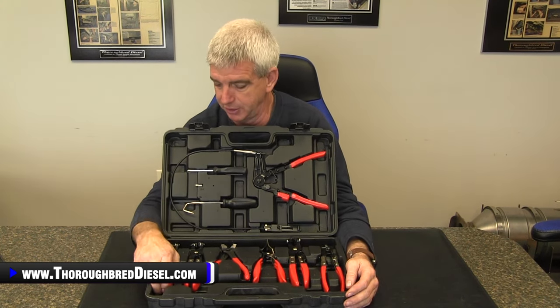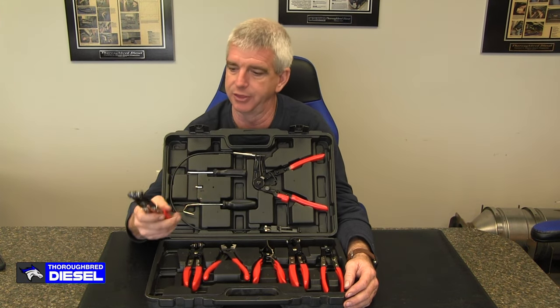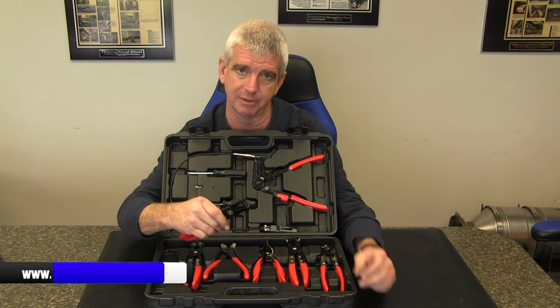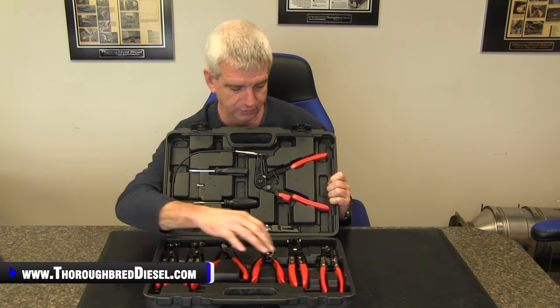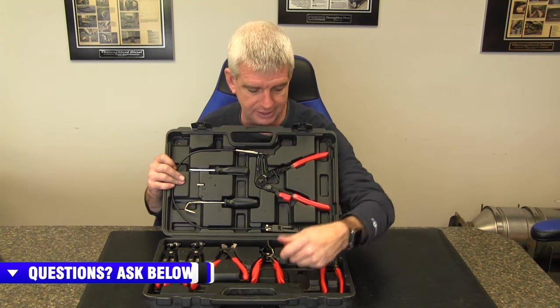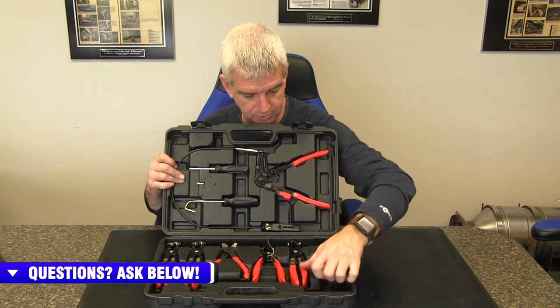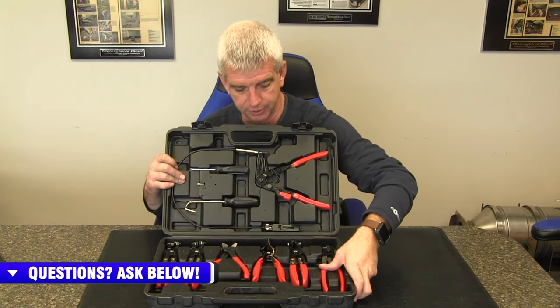For spring clamps, you have your swivel head straight jaw set, and each one of these hose clamp pliers locks, which is a very important feature. You get down on the clamp, it locks down on it — you can't lose it. So you've got the straight swivels, the straight non-swivel for the spring clamps, and the angled head locking swiveling version as well.